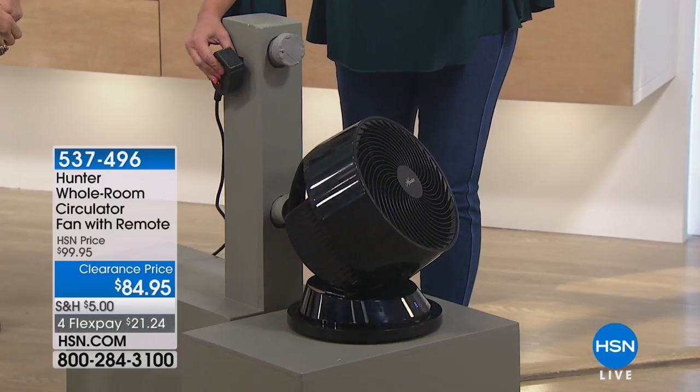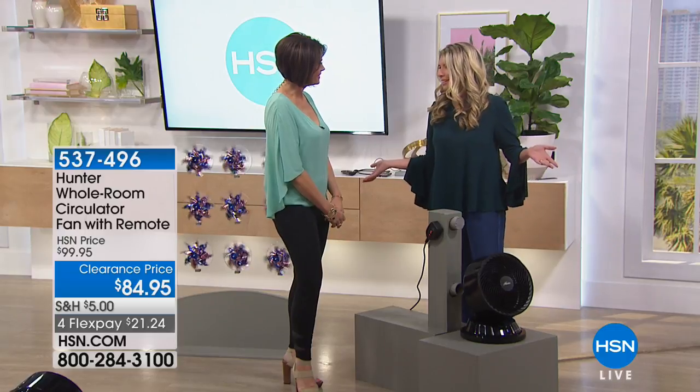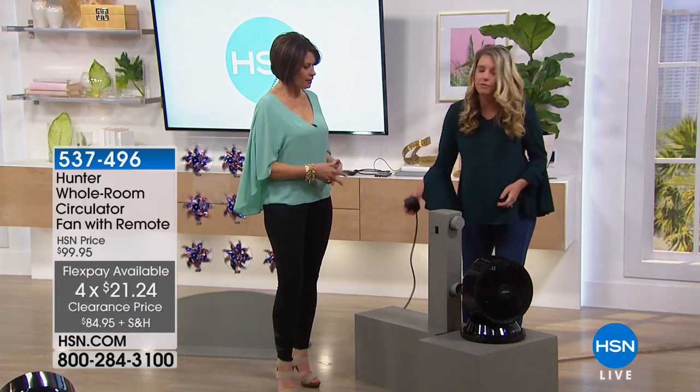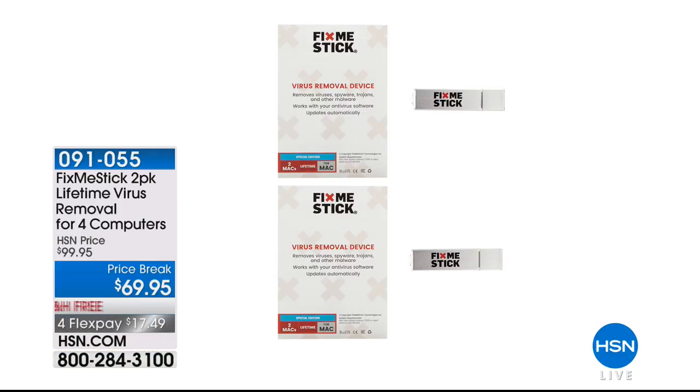The remote control, I think, is ingenious. Everything with remote control makes life easier. We're going to make it easy to get it home with flex payments if you want to put that on your credit card. This is final quantities on this, so if you're interested in it, this is a great time for you to make a choice on it.